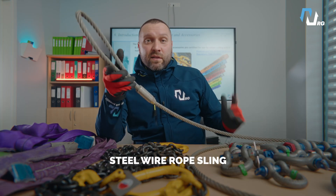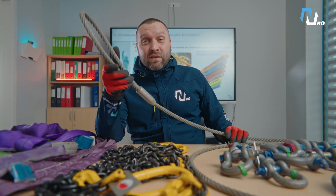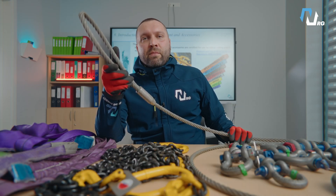Steel wire rope slings. It's stiff, strong, and made of steel. Perfect for heavy duty lifts where stability is key, but it can damage fragile loads.